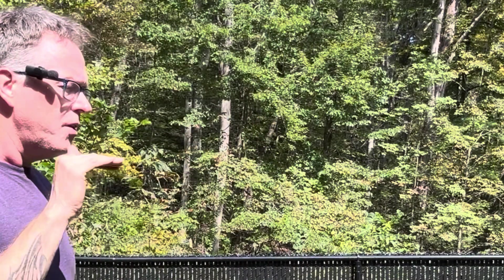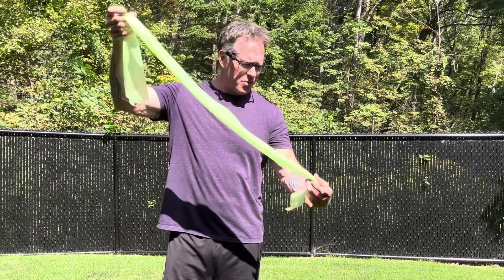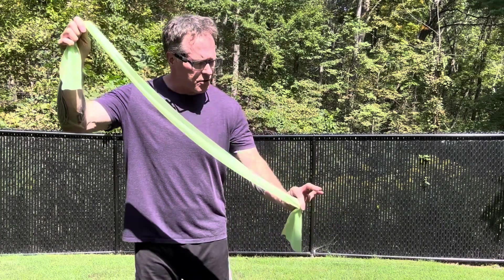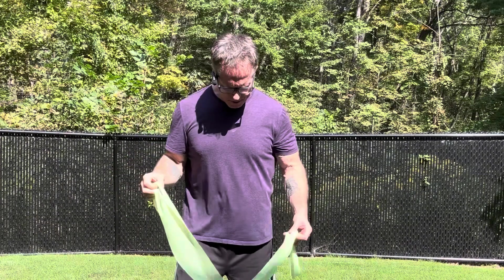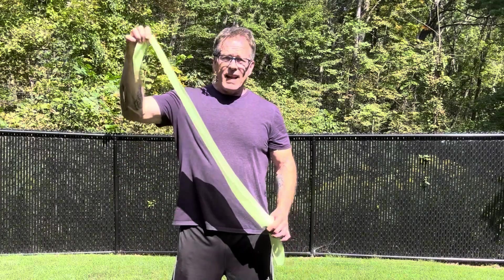Let's review: the up and down motions are your saccules, the front-to-back motions are your utricles, the spinning is for your horizontal canals, and now we're going to get the angular canals. For this exercise we're going to move the head and neck in diagonal angles. I'll use a stick to represent an imaginary straight line — you don't need one of these, I'm just using it for demonstration. Stand with feet shoulder-width apart, a slight bend in your knees. You can also do this seated.